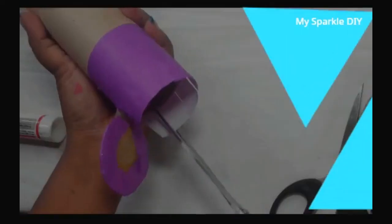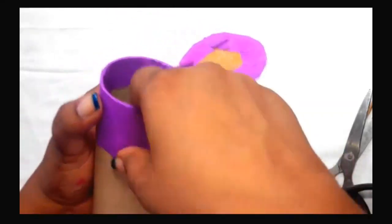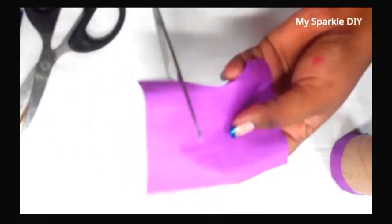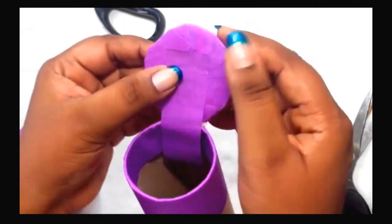Repeat the same step: cut into small stripes and fold inside like this. I also cut out small stripes to hide any cardboard showing.